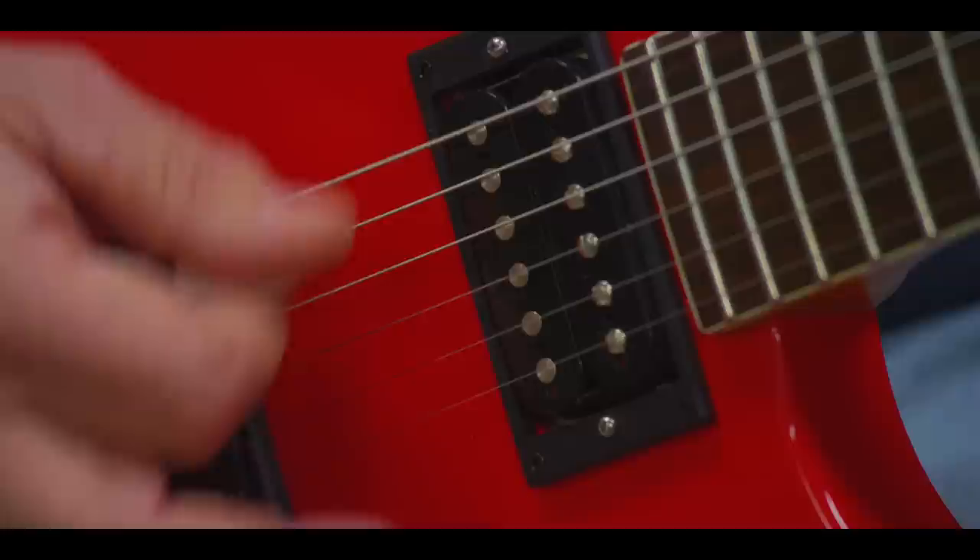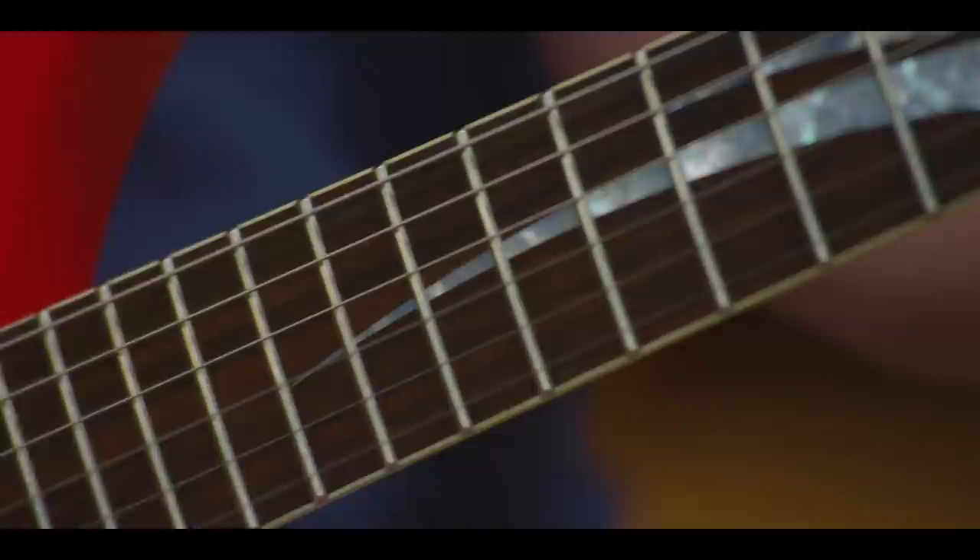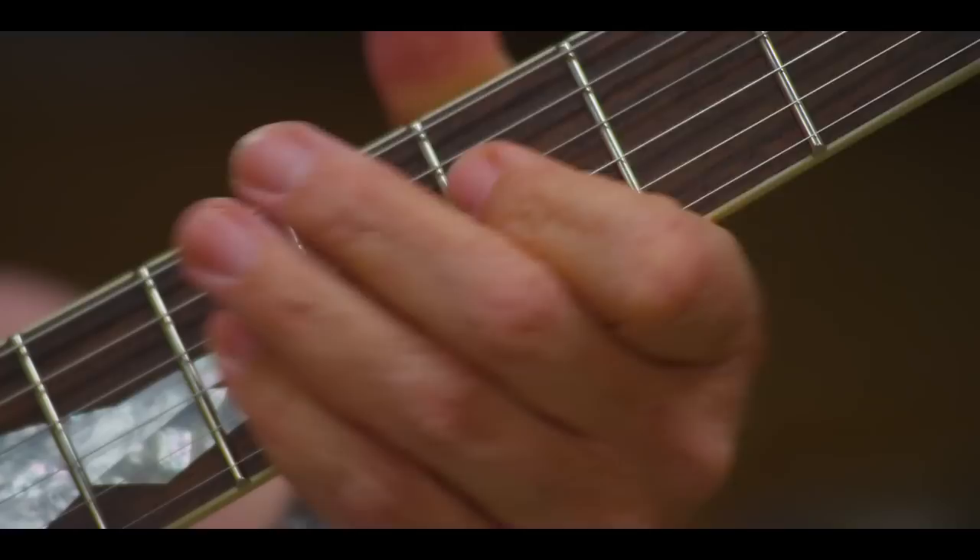My experience as a player has led to a couple of epiphanies. First of all, the simpler the guitar is, the better. When you're in a live playing situation, you don't need a lot of switches and knobs and buttons, because you're engaged in the activity of either impressing girls or making a musical statement.